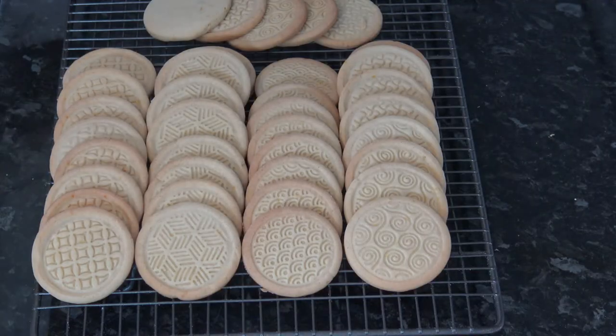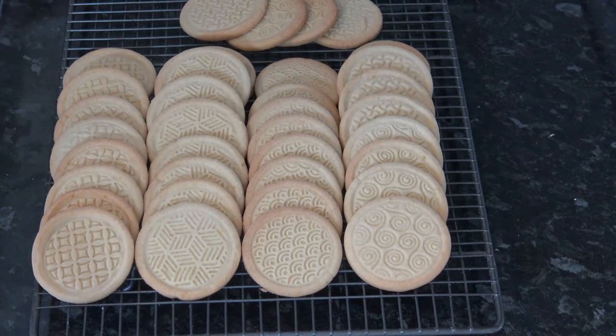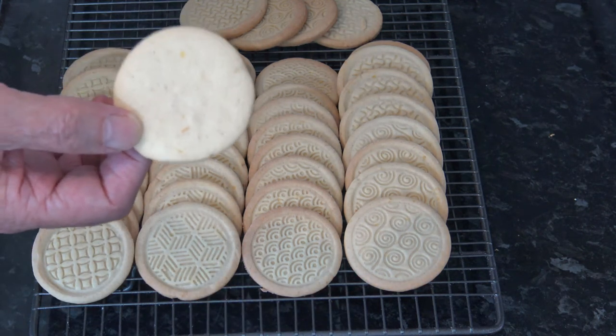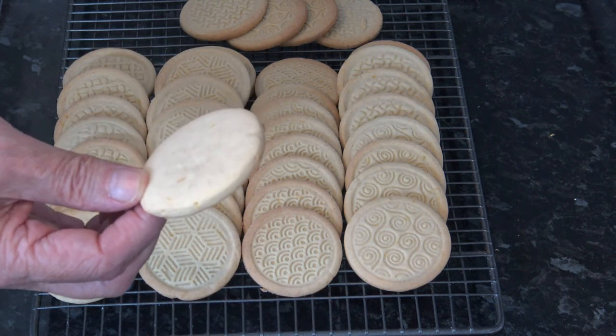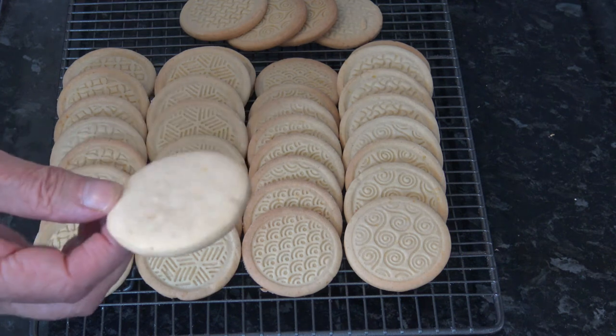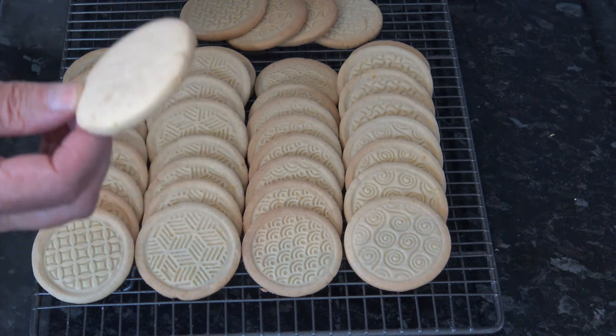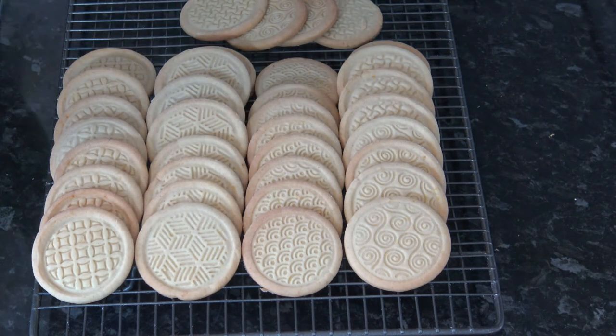Okay, well I'm back and I baked our cookies for about 12 minutes and this is what they look like. This is the type I made with the normal cookie cutter, and these are the ones I made with the little press that I was trying out, so I'll have a taste.